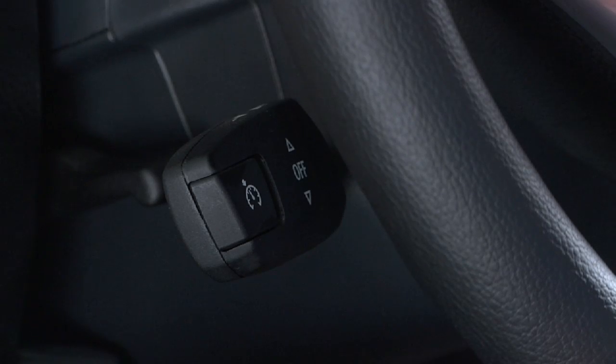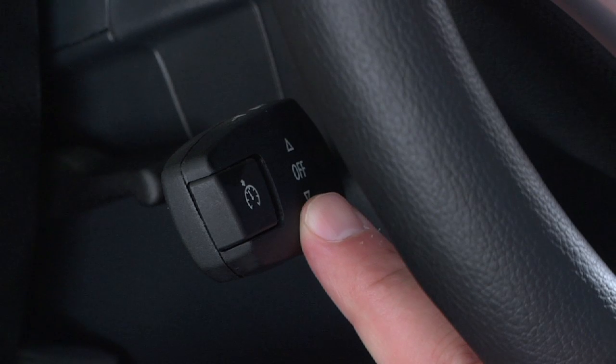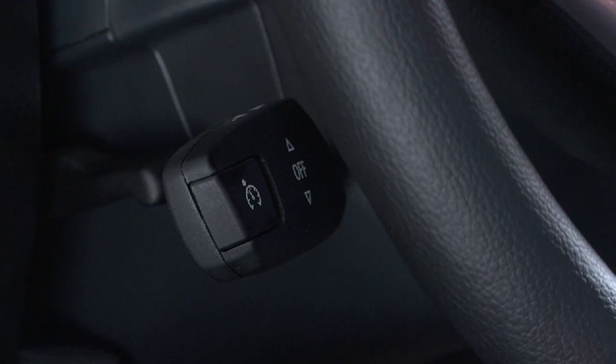Your vehicle's cruise control adjusts engine power and braking to maintain a set speed of greater than 20 miles per hour. To take a look at how this works, let's examine this X1. The controls for your vehicle's cruise control are located on the left side of the steering wheel, below the turn signal stalk.